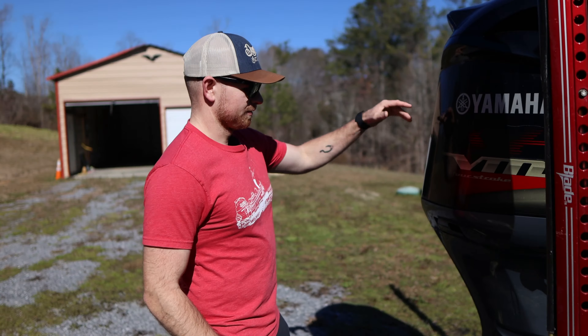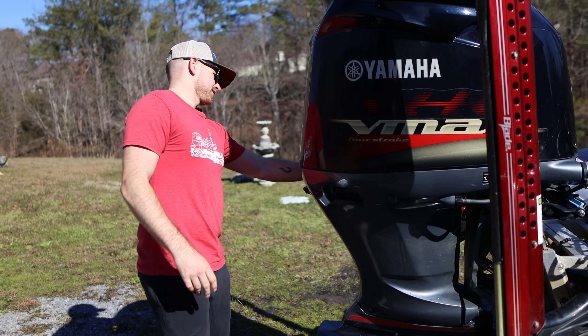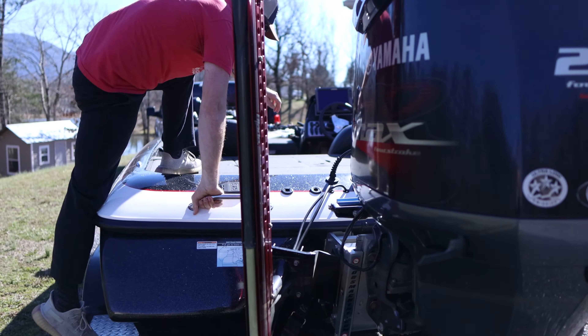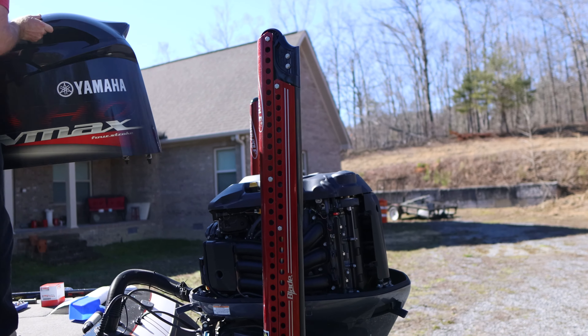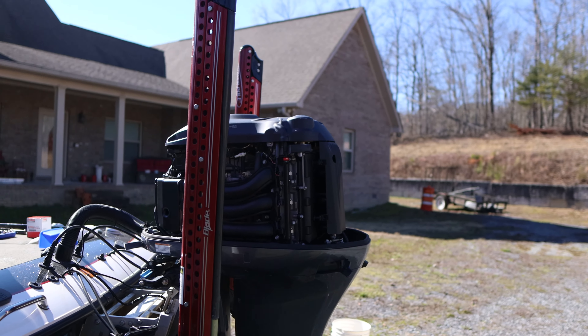We got her all warmed up now. We gotta pop her top off — you take that latch right there, another latch on this side as well, and then there's one at the very front. You hop up here and break the suction. They got a gasket around the bottom to keep it suctioned on there. Ain't she just pure beautiful?